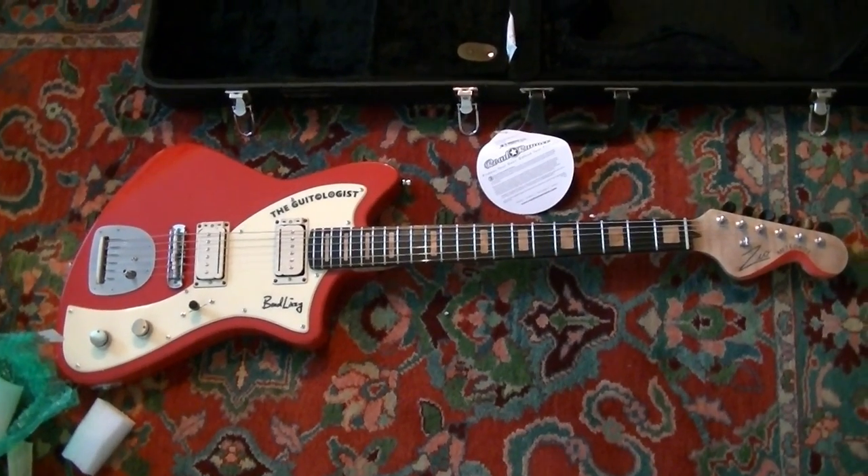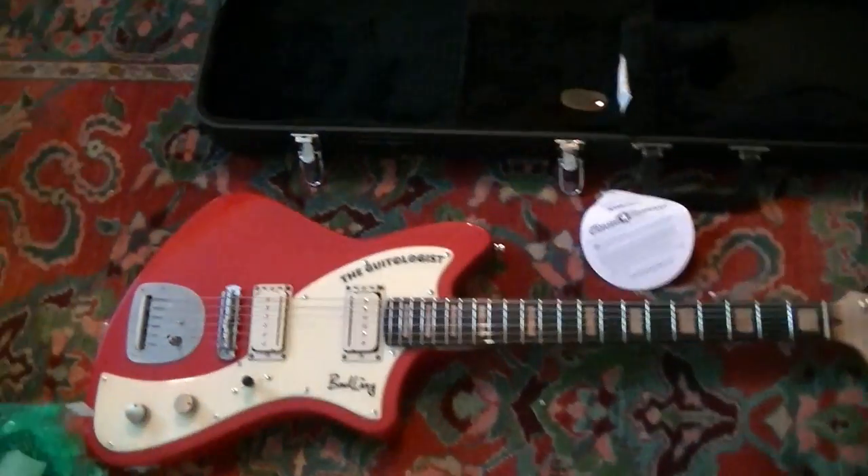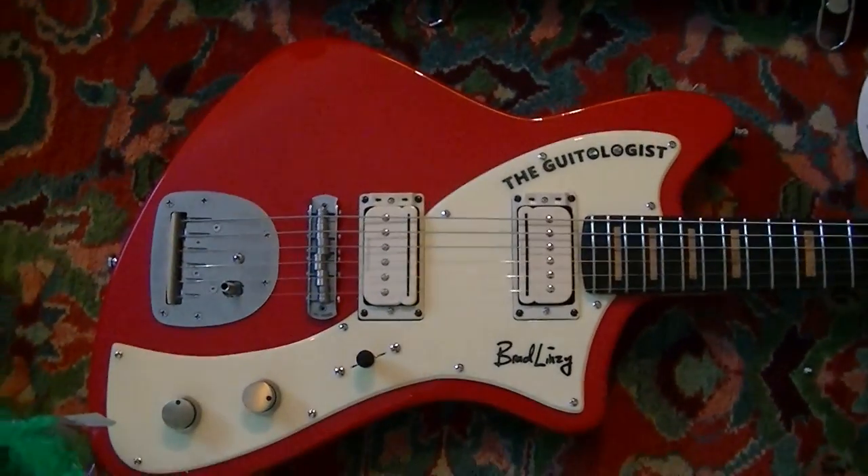That is one sexy looking guitar, folks. I don't know what your idea of sexy is, but for me — that's it. Look at that.